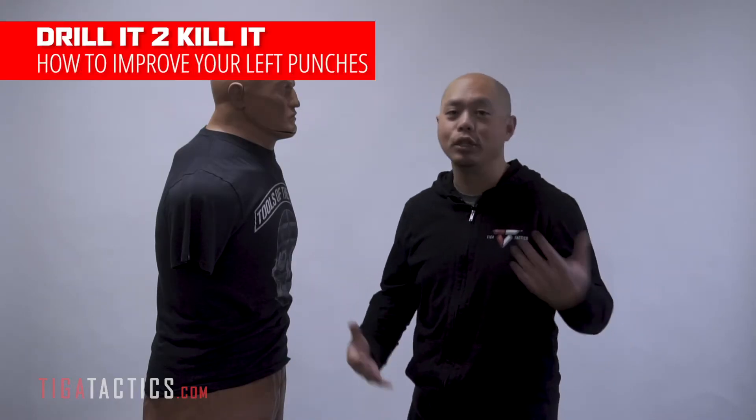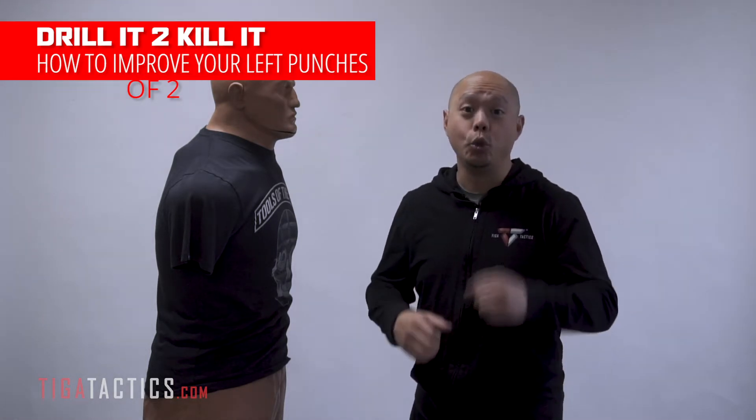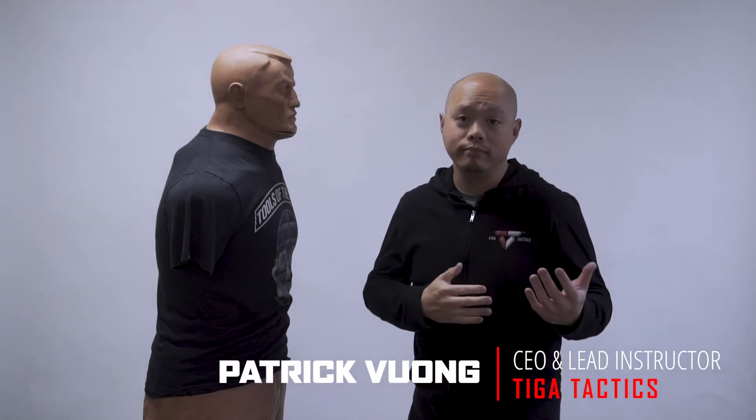What up Interwebs? One of the most common questions I get is how do I punch better with my left hand? The best way to punch better with your left hand is to punch better with your left hand! 70 to 90% of the people are right-handed — the other side, unfortunately, you're wrong-handed. Most people's left hand is going to be weaker.